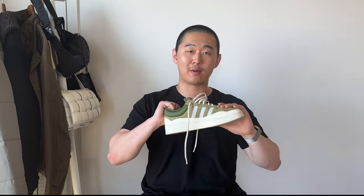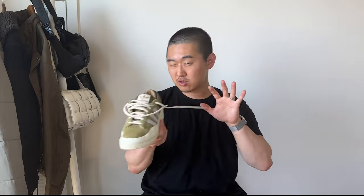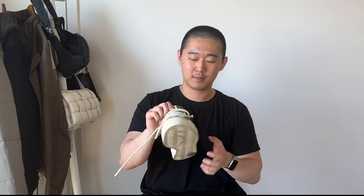I recommend going down half a size. I'm normally an eight to eight and a half and got an eight, which is still a tad big. Sambas fit narrow so you'd go true to size or size up; Campuses you can go true to size if you're okay with some slippage, but I'd recommend sizing down half. It fits similarly to OG Air Force Ones where you typically size down half.